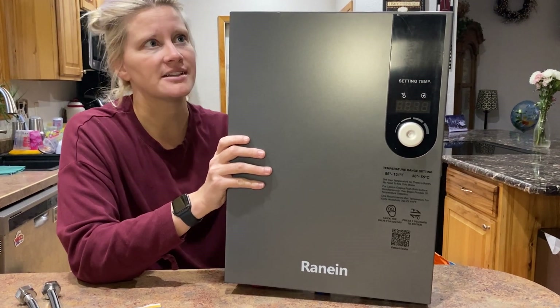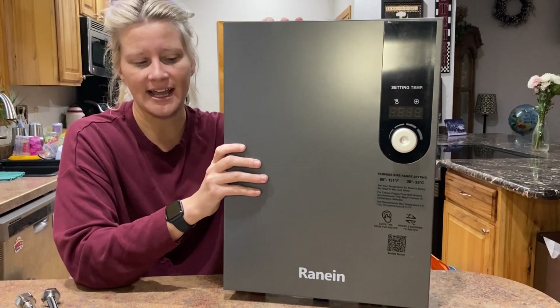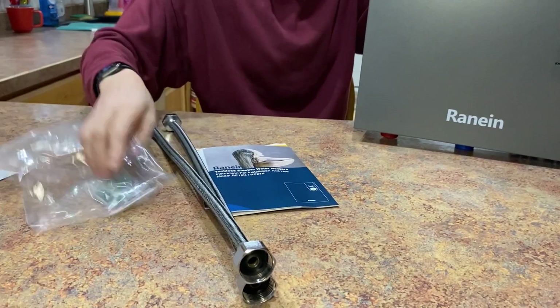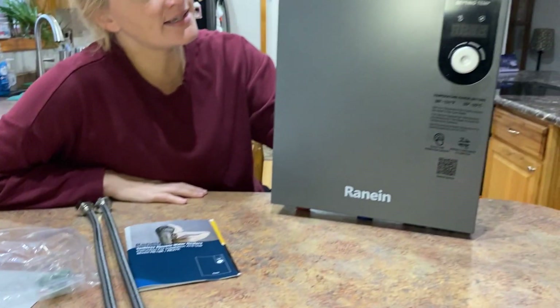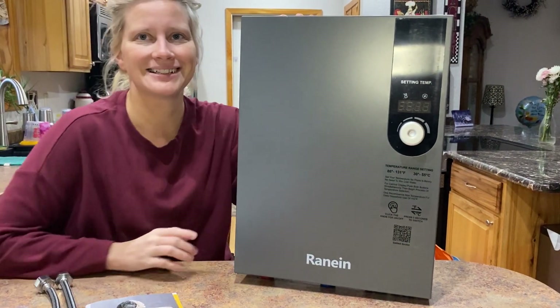That's well above 99% efficiency, so super, super good as far as energy efficiency goes. As you can see, it came with all the materials for installation and a nice installation guide as well. So if you are looking for a space-saving hot water heater, definitely check this out.